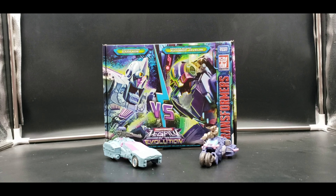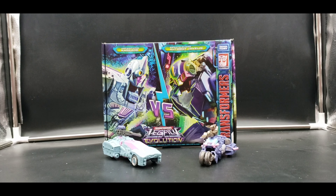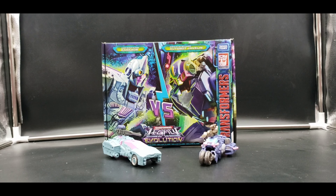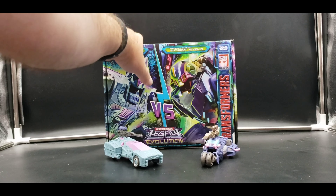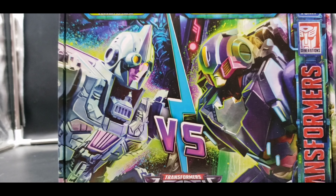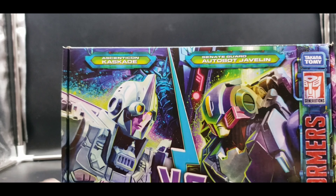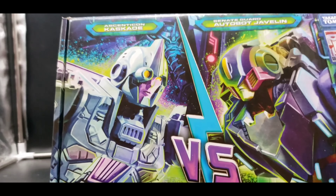With that out of the way, let's get started. Today we're looking at the third Amazon exclusive Legacy Evolution figures. This is again a two-pack — it is the Ascendicon Cascade and Senacord Javelin, and it's also called the Dead Eye Duel two-pack. Very cool, and I love the way they did this packaging.